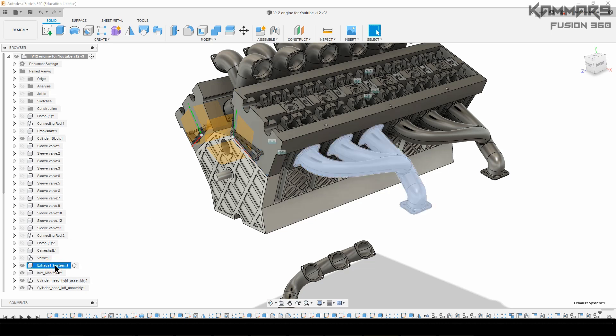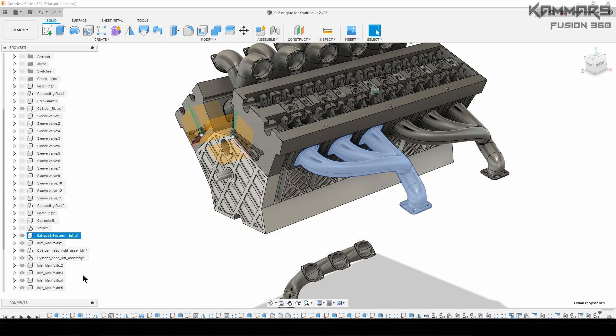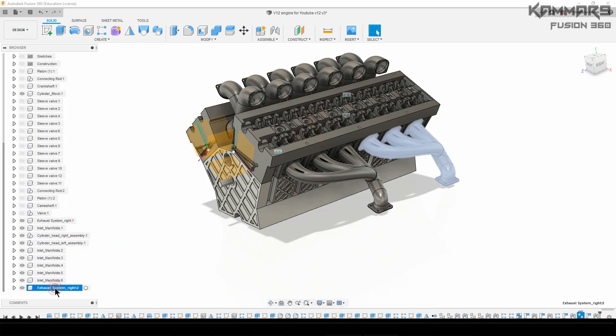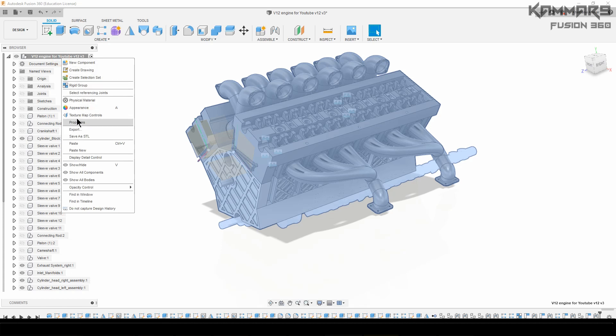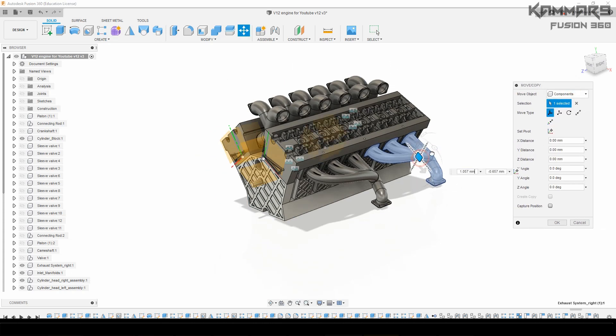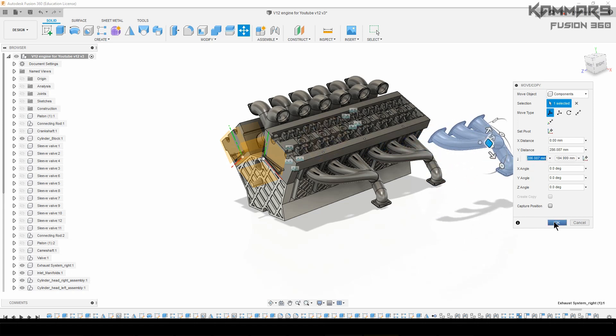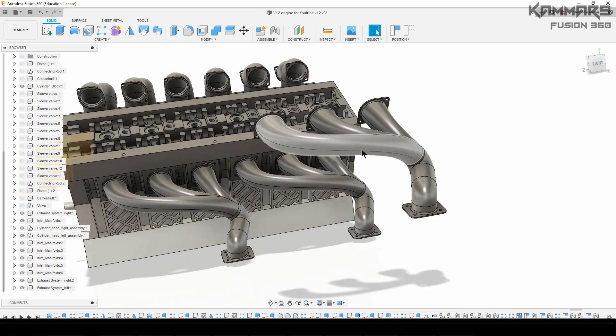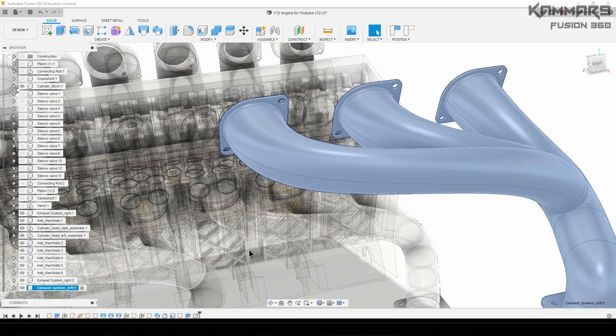Here in the right cylinder head, what you have to do is rename this with 'exhaust system right.' As you can see, you have the right one here. Delete the extra one. Now copy the new one and paste it as new, because I will change the name. Rename it from right to left, because you have to modify some holes in it.